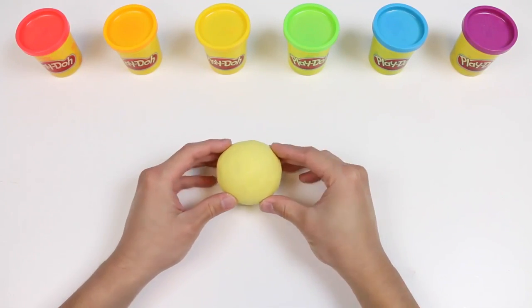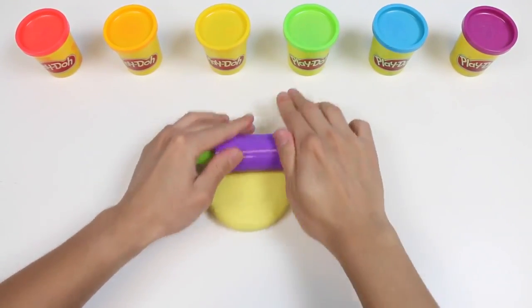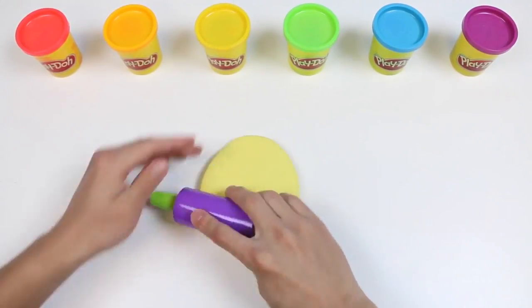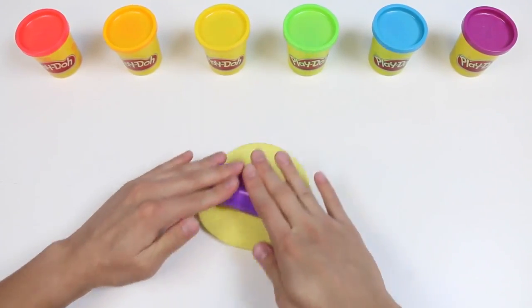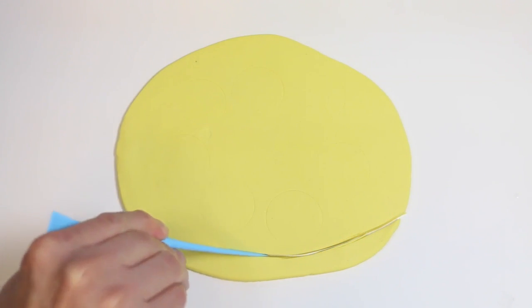I have a light yellow Play-Doh rolled up into a ball. Let me just use my palms to flatten out the Play-Doh, and then grab a roller and start rolling it out. You want to roll it out until it looks like a big pancake. Then grab a Play-Doh knife and shape it into a paint palette.